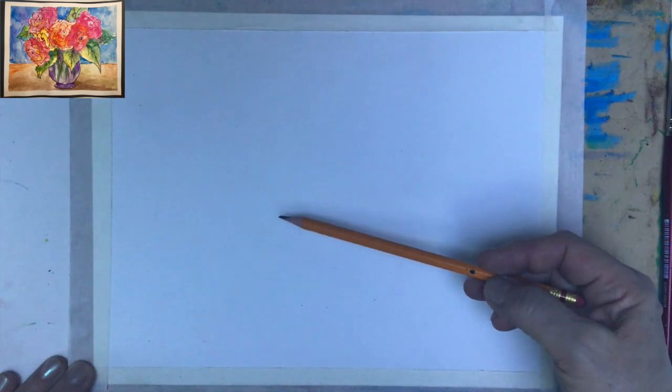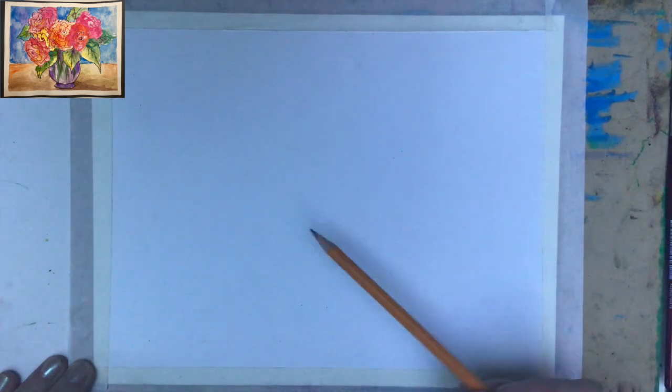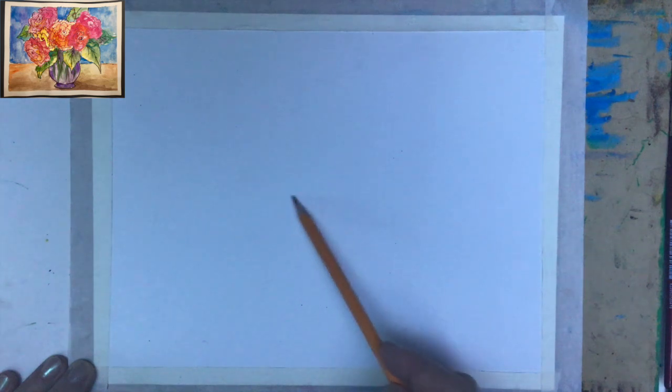My idea for the painting is to create a vase with beautiful peonies or maybe roses. I'll start in the center, deciding where the vase will go. Very lightly — remember you're using watercolor, so you don't want heavy lines. You can use the central line here and very lightly sketch a vertical line.